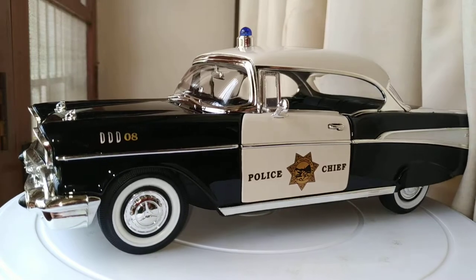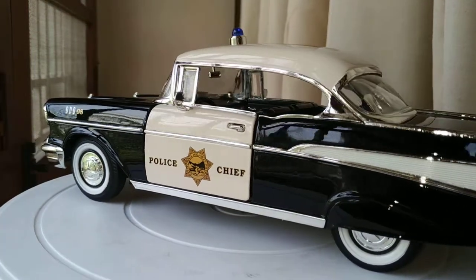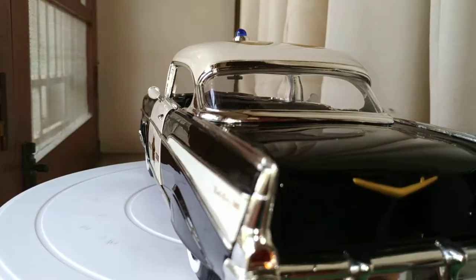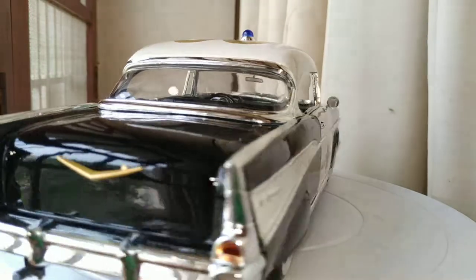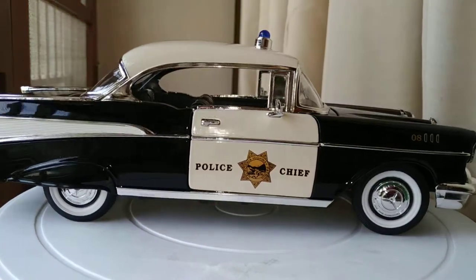This is a gorgeous beautiful car. Let's check it out — it's a beautiful onyx black and white. This car was in production from 1956 to 1957, produced in three series: the upscale Bel-Air, the mid-range 210.